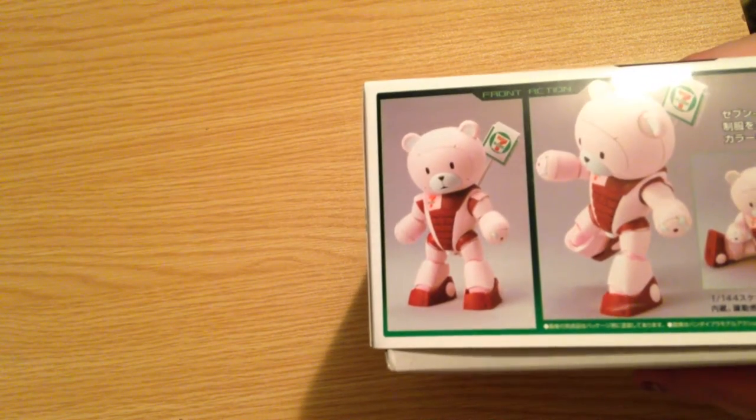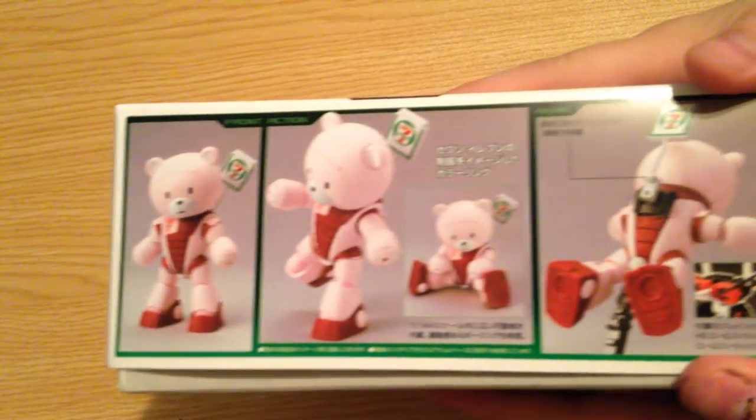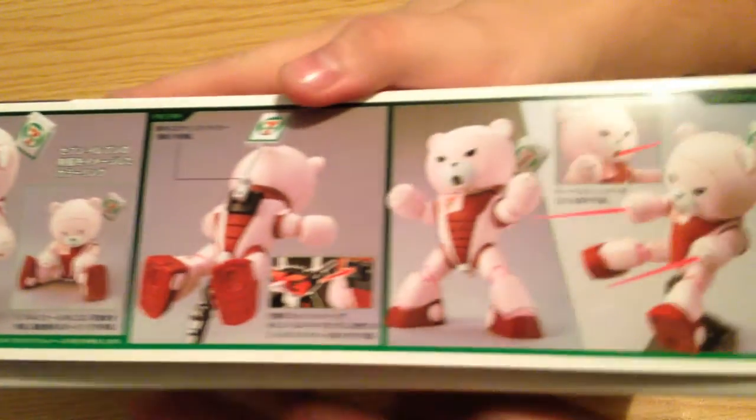And here's our box art. It is fucking adorable. Kawaii! Kawaii-nei!